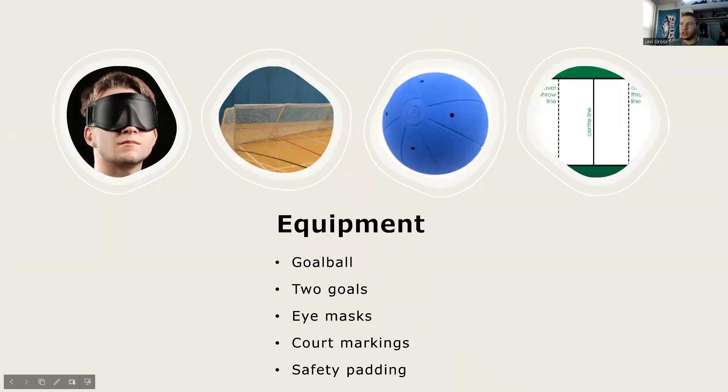The equipment being used includes the goalball, which is about the size of a basketball but a bit heavier, and there are bells inside the ball so that the athletes know exactly where it is on the court when they have to make a play. The two goals are nine meters long and one meter wide, placed on opposite sides of the court, with three players in front of them. Every player has eye masks and eye tape.